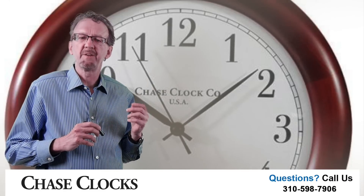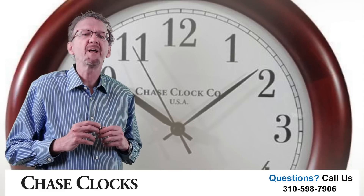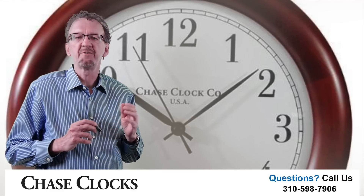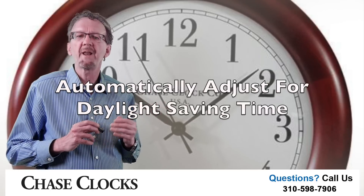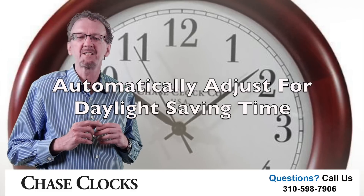We built this clock for you with an auto-set clock motor. So not only do you get a clock at a great price, but you also get a high-end clock motor. The spring and fall time changes are built into the clock motor.